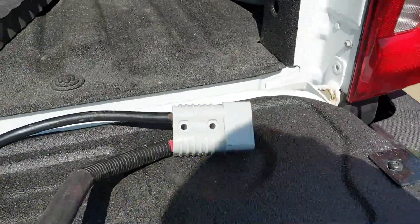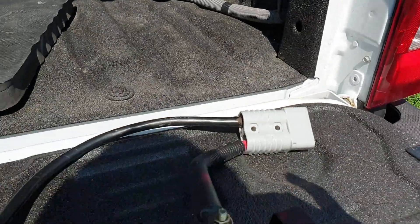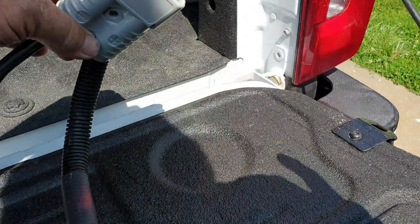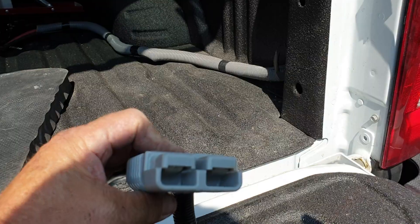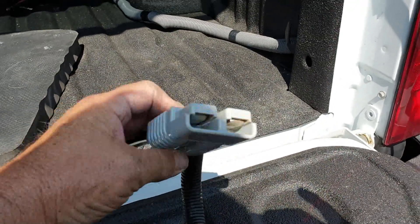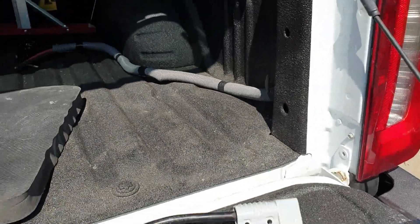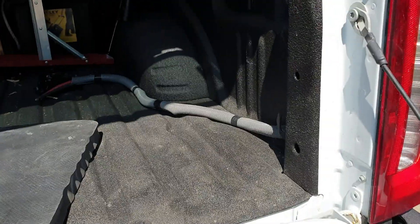These are the Anderson connectors. I'll probably wire that up directly to the post and leave my Anderson connector out here so I can tie my winch into it — put on my battery cables for it. We'll see how all that goes.